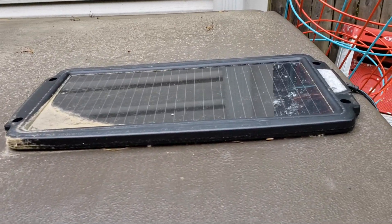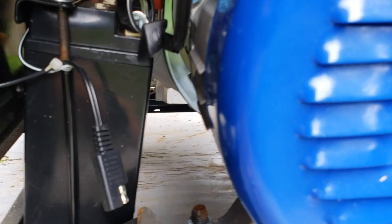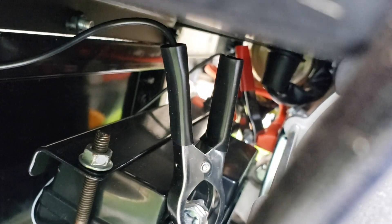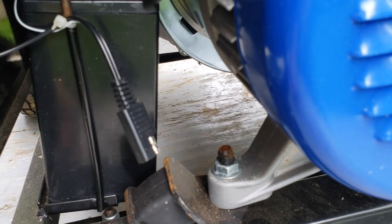One thing I'll mention is that for the past year I've been using this solar panel trickle charger that goes inside my shed. This is the other end of the trickle charger — it connects right there — and I have some leads already connected to the battery. You can see the black and the red over there, negative and positive.